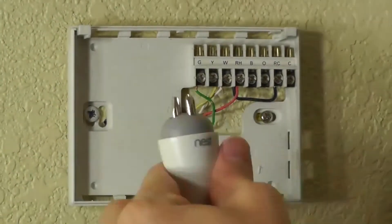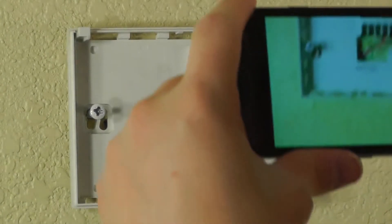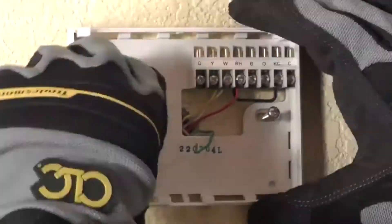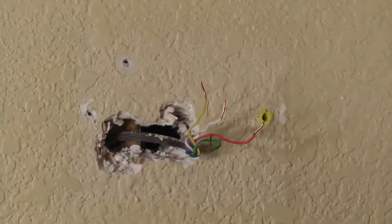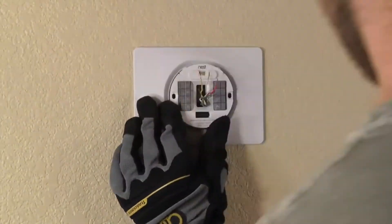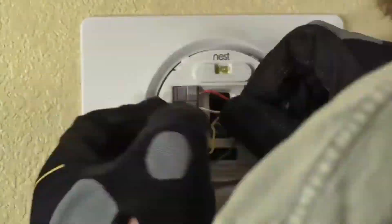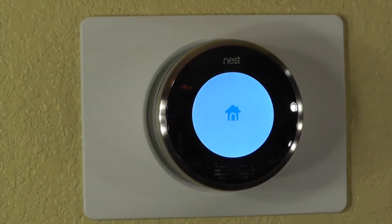First, I'll remove the old thermostat and its base. But first, I'll take a picture of how these wires are hooked up in case I need to reinstall it later. The drywall has some holes in it that are kind of unsightly, so I'll install this plate to cover them up. I'm installing the Nest base into the plate, screwing it in and attaching the wires to the Nest base. Now I'll install the Nest and turn power onto the circuit. The Nest is booting up.